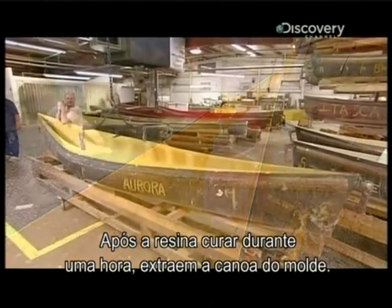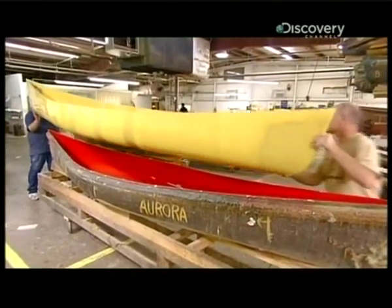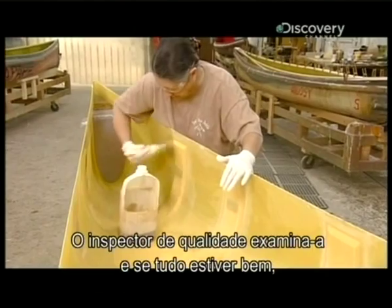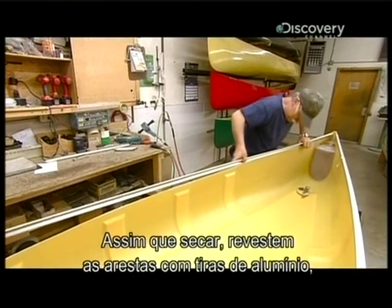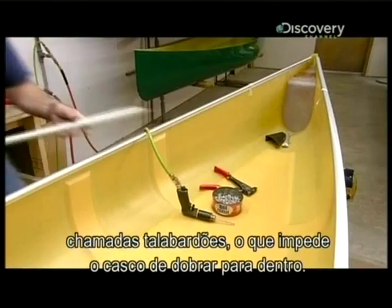After the resin cures for an hour, they extract the canoe from the mold. The factory's quality control inspector checks it over and, if everything's okay, applies a protective coat of resin. Once that's dry, they cap the edges with aluminum strips called gunnels, which keep the hull from folding inward.